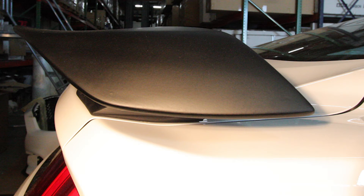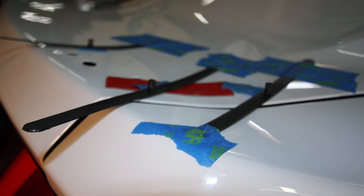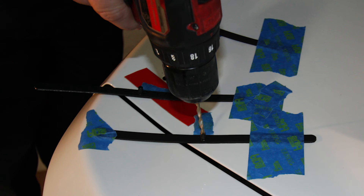The spoiler base is contoured to fit the contour of the trunk. Aggressively tape down the exposed portion of your indexing strips. Now, when you remove the spoiler, the strips stay mounted and mark the area where you should drill your holes.